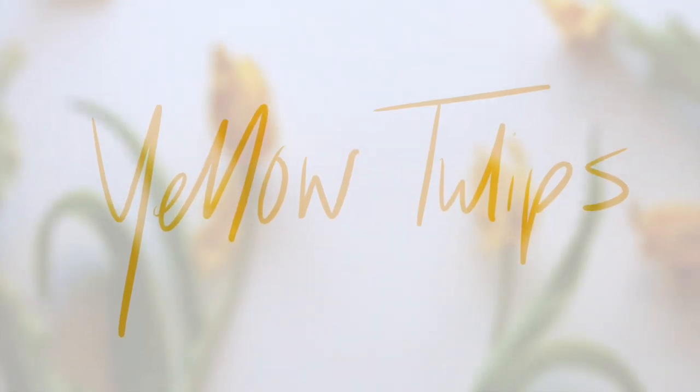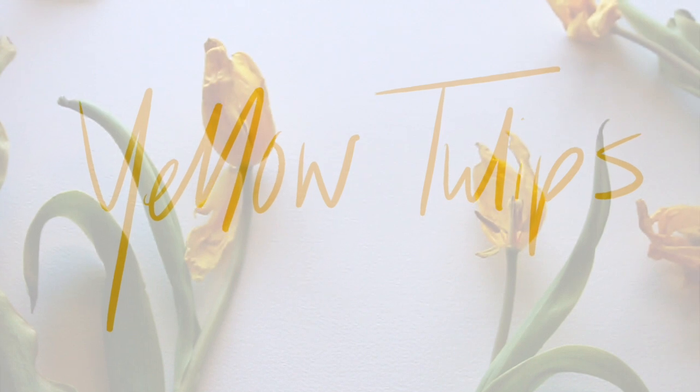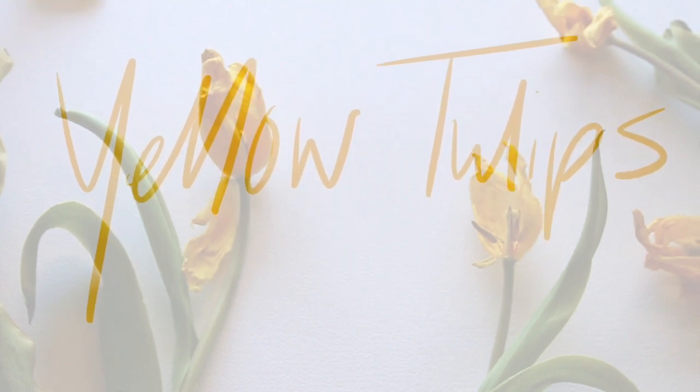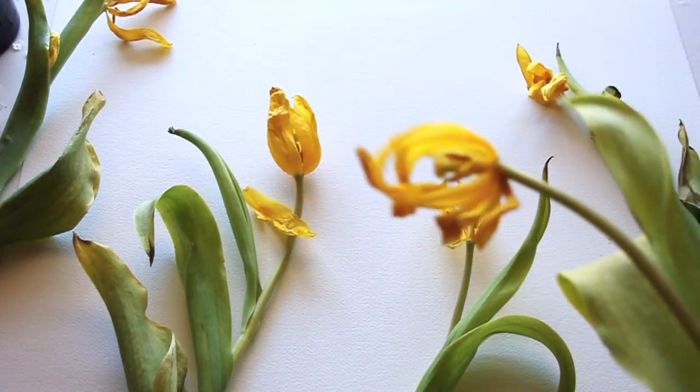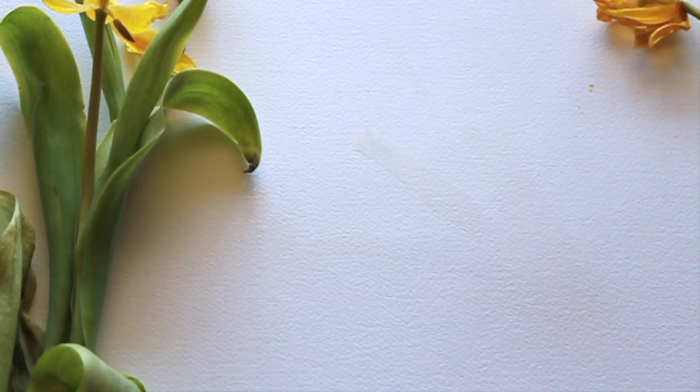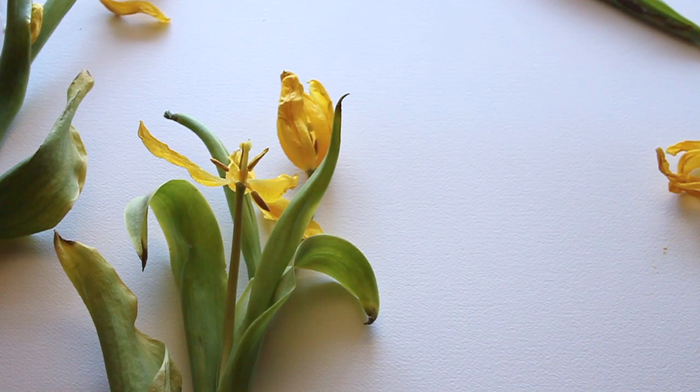Hello everyone, this is Chris Keys. Today I'm going to be teaching you how to paint yellow tulips using inks and watercolor paper. This is not a perfect fresh bouquet — these are tulips as they're dying. I really love to paint dying and dead flowers because they have way more texture and character. No flower painting is going to look the same. The leaves have started to curve over; usually tulip leaves stick straight up and every flower looks uniform.